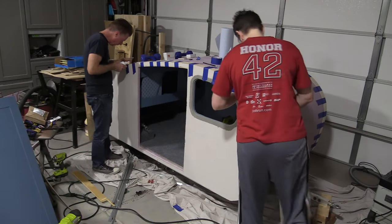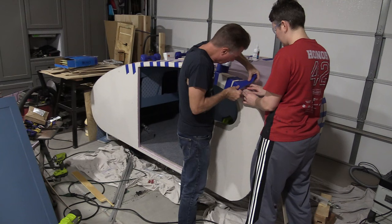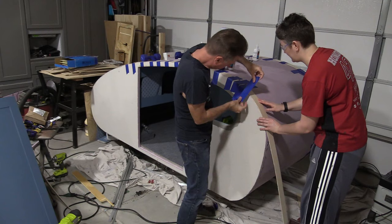Hey, welcome back. So in this video, I'm gonna tell you everything that I know about poor man's fiberglass, and this is the third trailer that I've used this technique on. It is, however, the first trailer that was made out of foam that I've used poor man's fiberglass on.